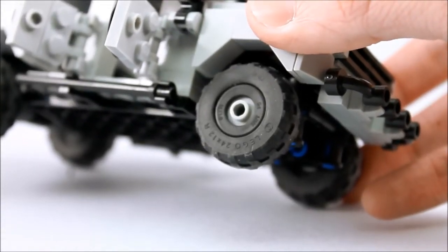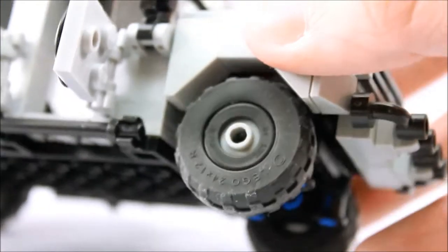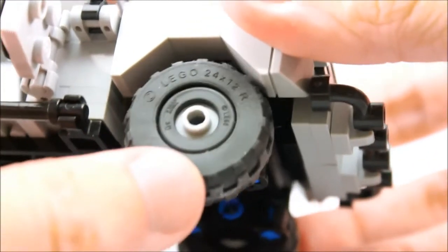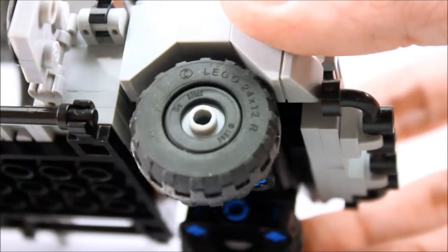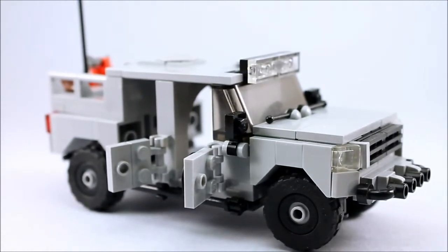The tires are a combination of two tires. You've got a regular balloon tire and another smaller tire. So zooming in here, this balloon tire is a 24 by 12, and then the smaller one — I really can't make out the numbers on that. But you combine those two tires and you get a larger in diameter tire that fits the scale of this vehicle.